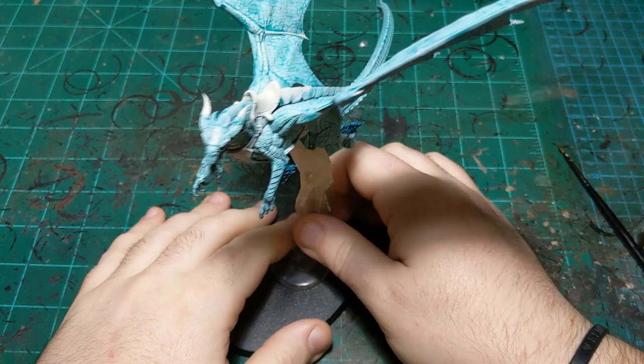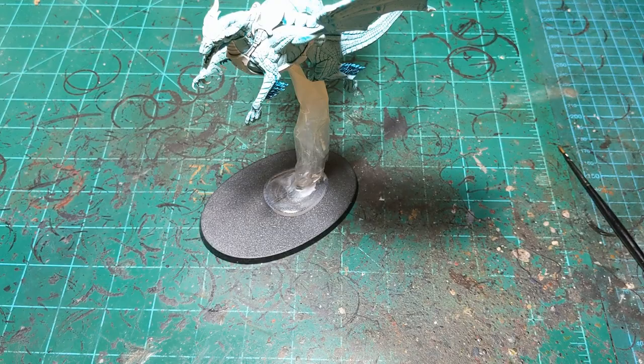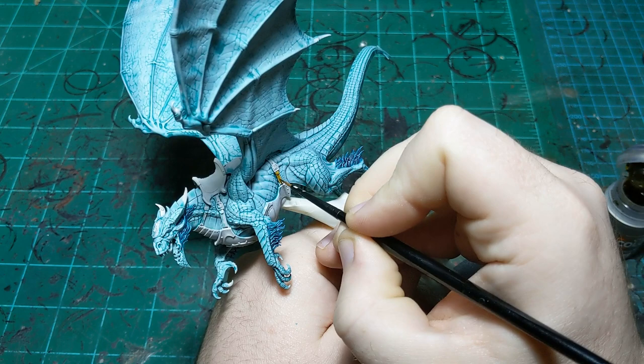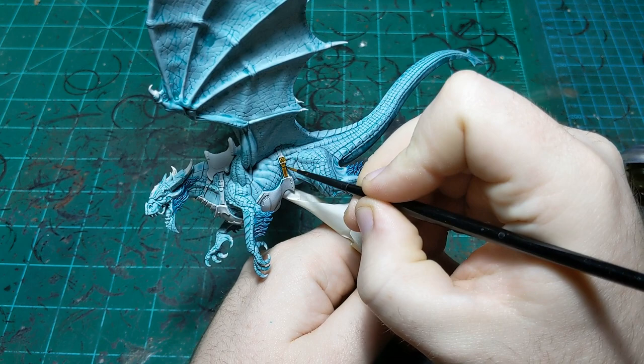The fur is all done. Now we're going to move on to the leather - we're going to use Snakebite Leather for this. I know it's the most basic of leather colors but I really like it. This is for the straps connecting his armor to him as well as the saddle.